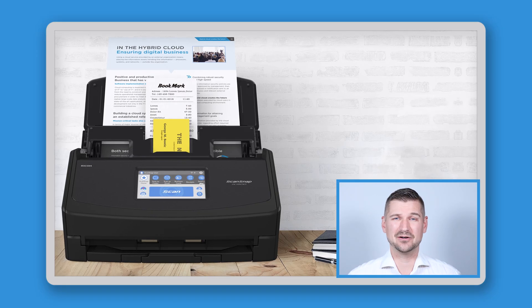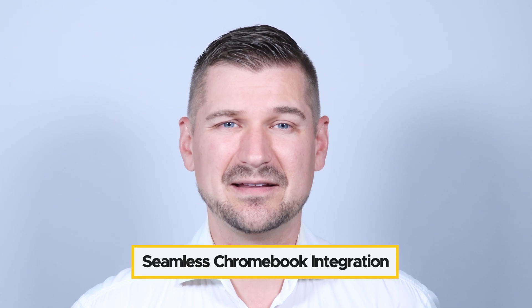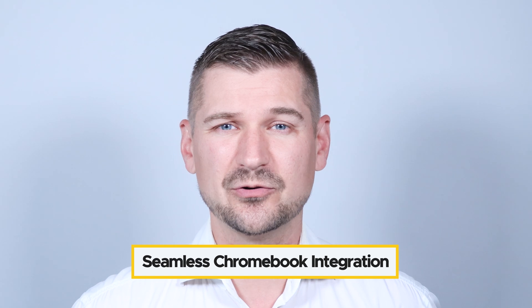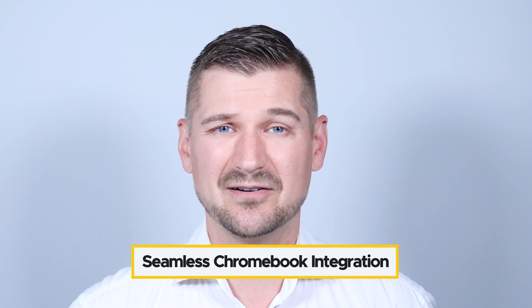Looking at the scanner itself, the design is sleek and compact and it's perfect for any desk setup. As you'd expect, the iX1600 Chromebook Edition is designed to work seamlessly with Chromebooks, so if you're already invested in the Google ecosystem you're going to appreciate how easy it is to integrate the scanner into your workflow.